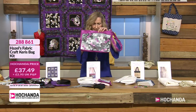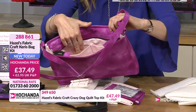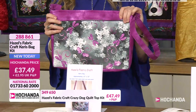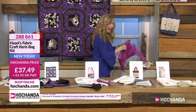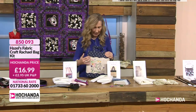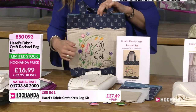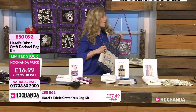Very pretty pinks - you've got the lovely light pink for the lining, two pockets, interfacing and wadding, all the instructions, and the gray zip. It has that hidden pocket at the front. £37.49, call 288861. Next up we have the Rachel Bag - limited stock. This is a lovely tote for doing hand embroidery. Everything is included: interfacing, wadding, a lovely linen panel, lining with a little pocket inside, and all the embroidery threads for the front. £16.99, call 850093.